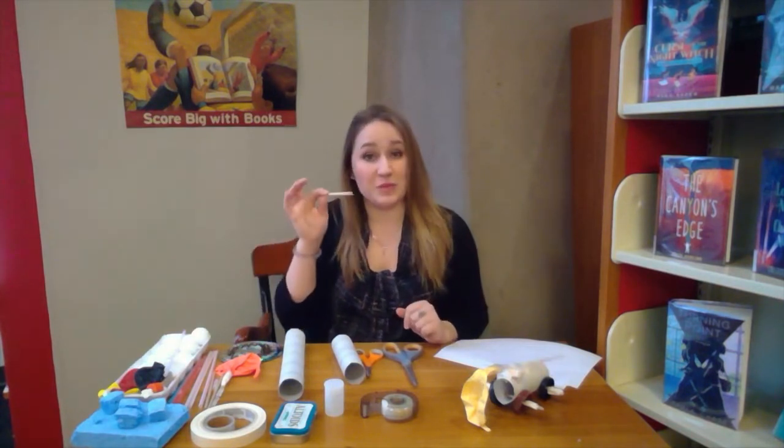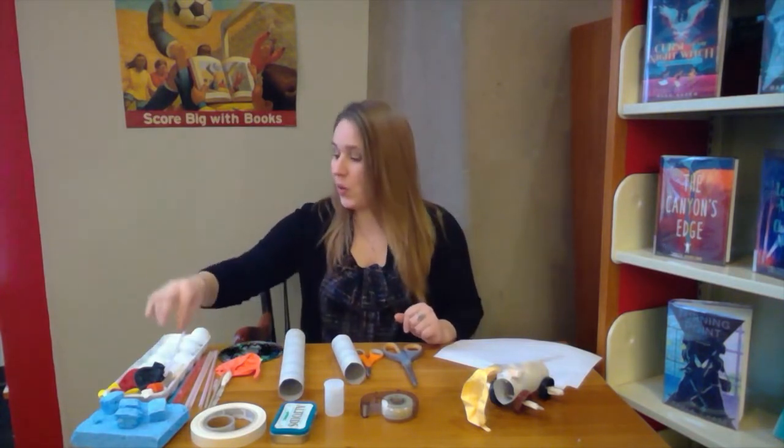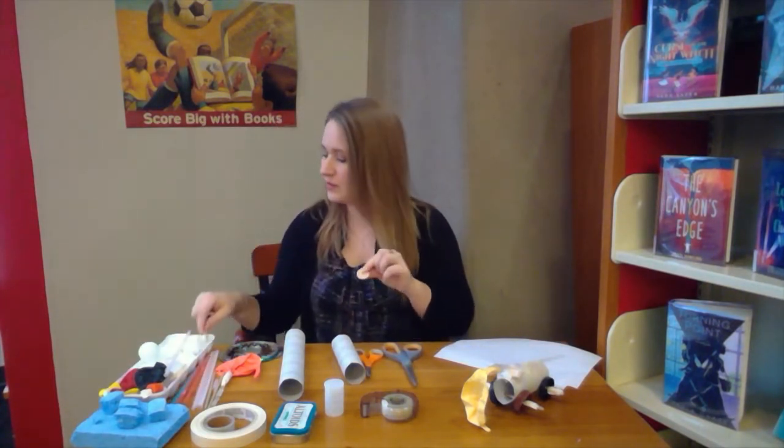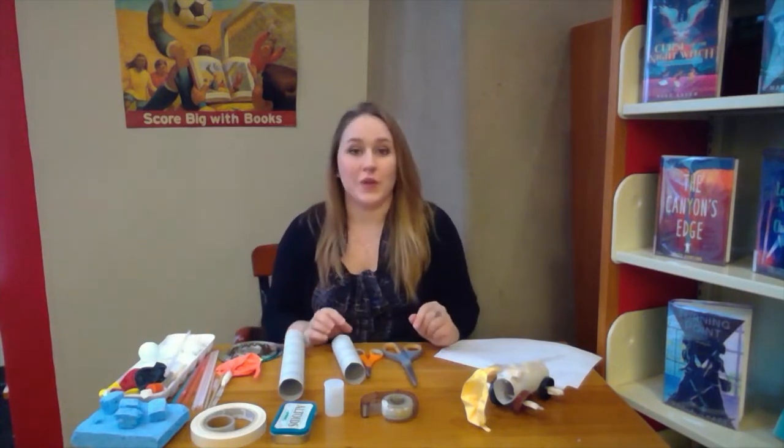Other things you can use: I have some toothpicks here if I wanted to build a really small car, and some buttons I could use for wheels on a tiny car. So let's get started.